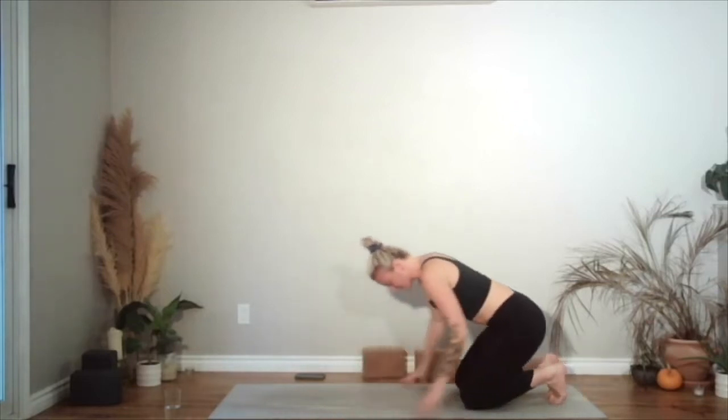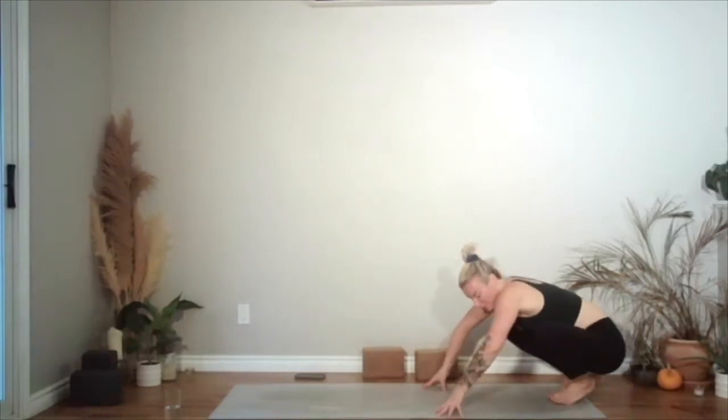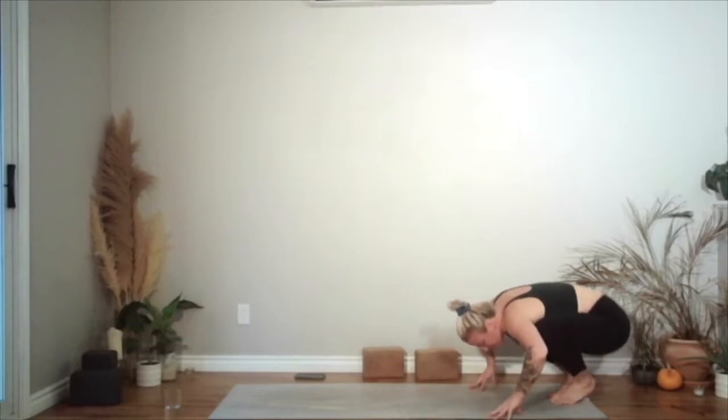Hands come back to center. Come forwards in a table. Tuck your toes under, sit on your heels, walk your hands towards your knees. Pick your knees up and then take your knees nice and wide. Continue to sway side to side in the hips as you walk your hands further forwards. Now bring your hands closer towards your feet, lift your hips up, walk your feet mat distance apart coming into a ragdoll.